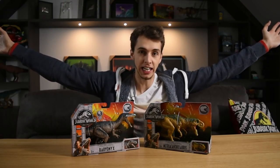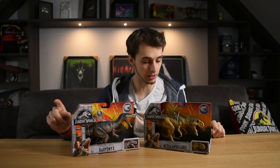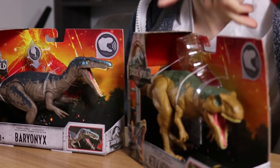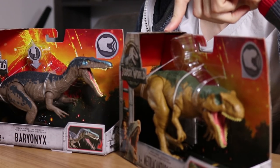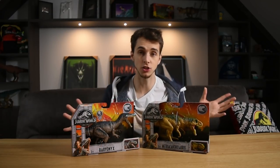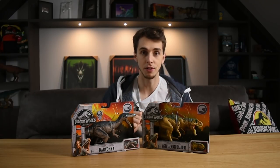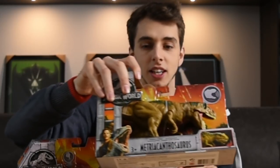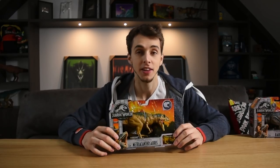Today we're going to be looking at the Baryonyx — I think these are Raw Revolves — and of course the Metrocanthosaurus. I'm pretty sure the Metrocanthosaurus has never had a toy released for it, so this is the first time in the Jurassic franchise that we're seeing a Metrocanthosaurus. We'll save the Baryonyx for later and do the Metrocanthosaurus first.